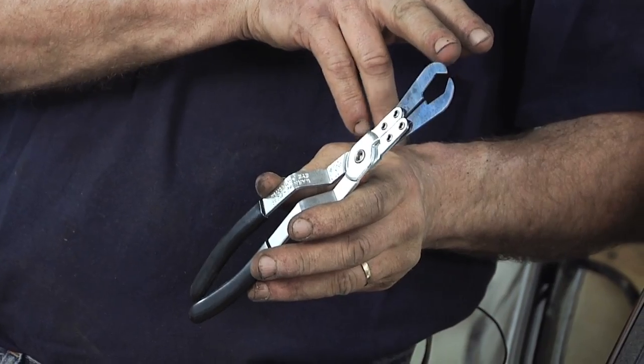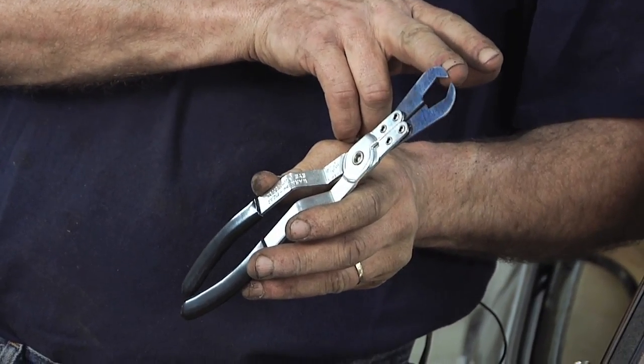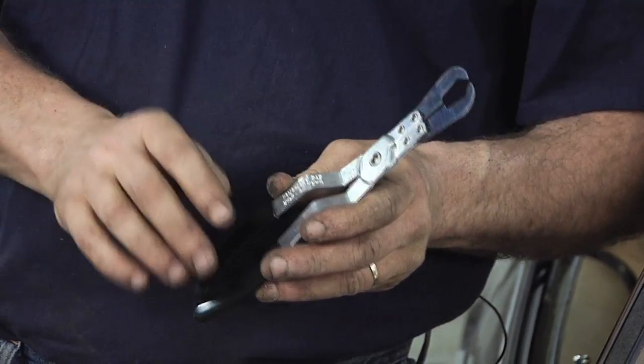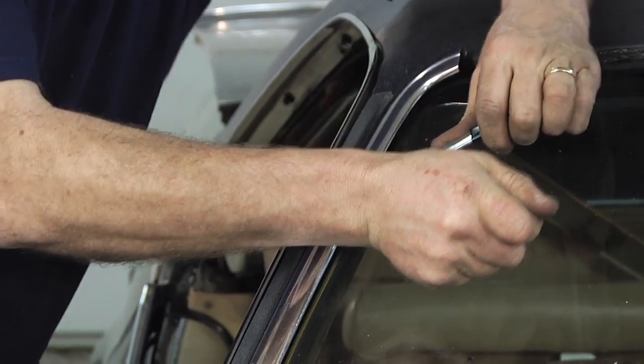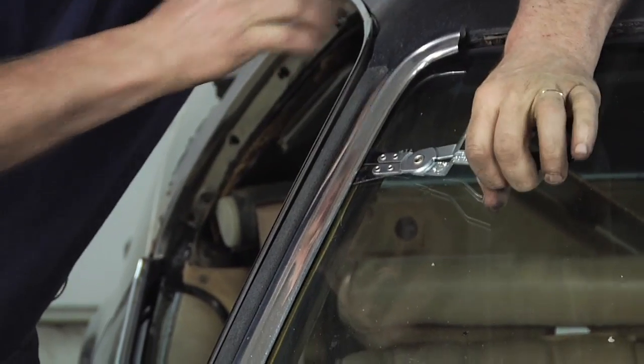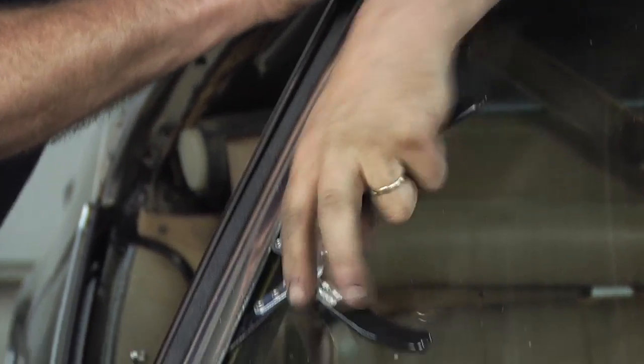What we're going to do is hook this hook behind the clip, give a little squeeze, and it just pops right off. We find the clip and it just pops that clip right off.